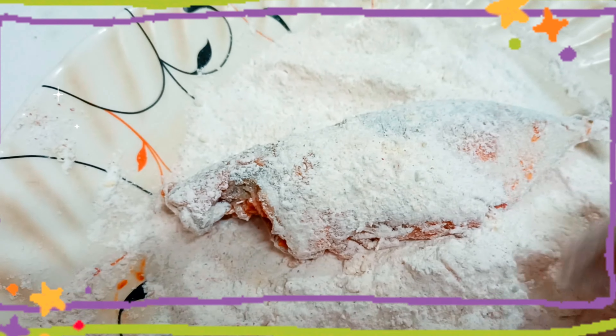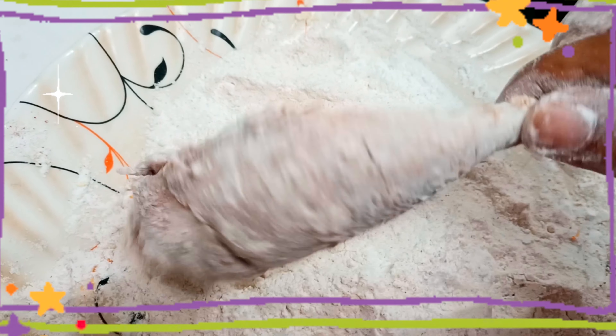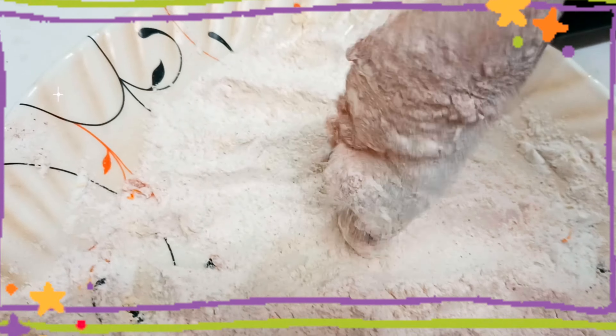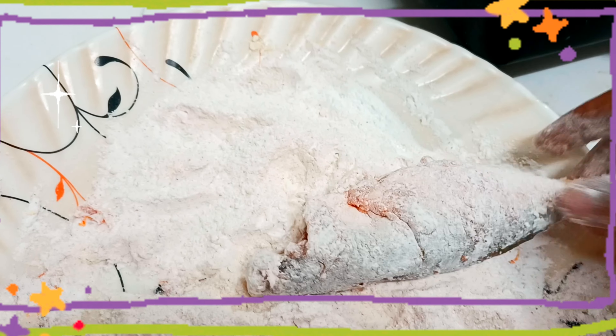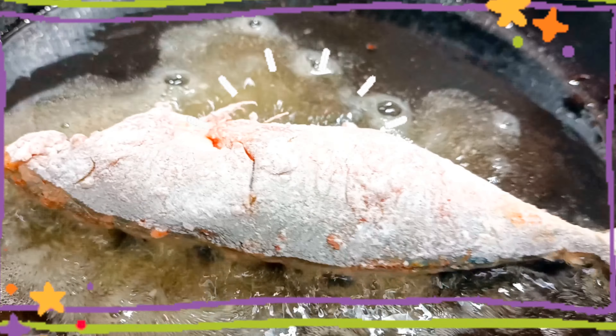When I put the fish in a bowl, I put a pot on the stove, heat the pot, and mix it up.